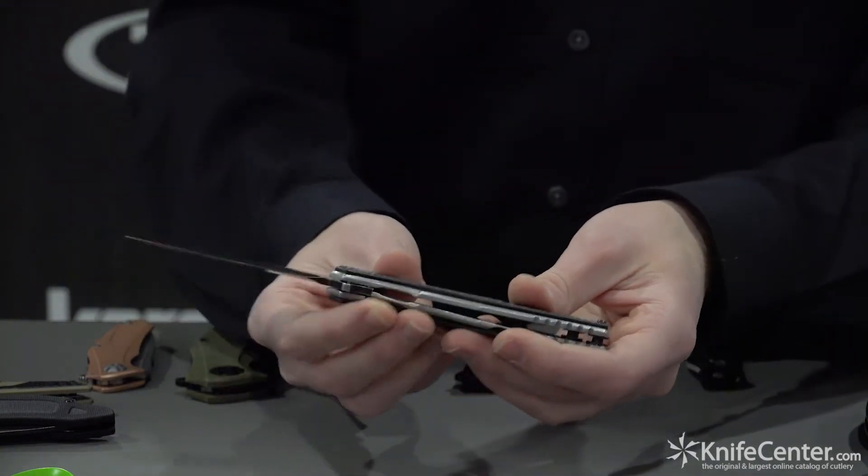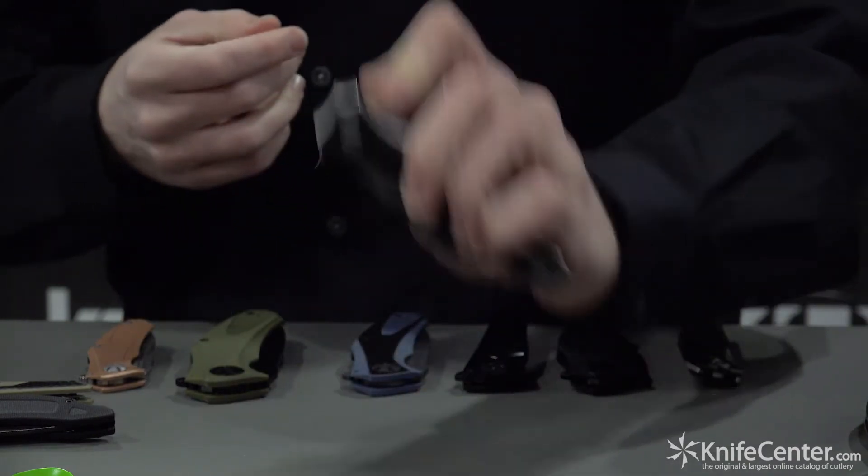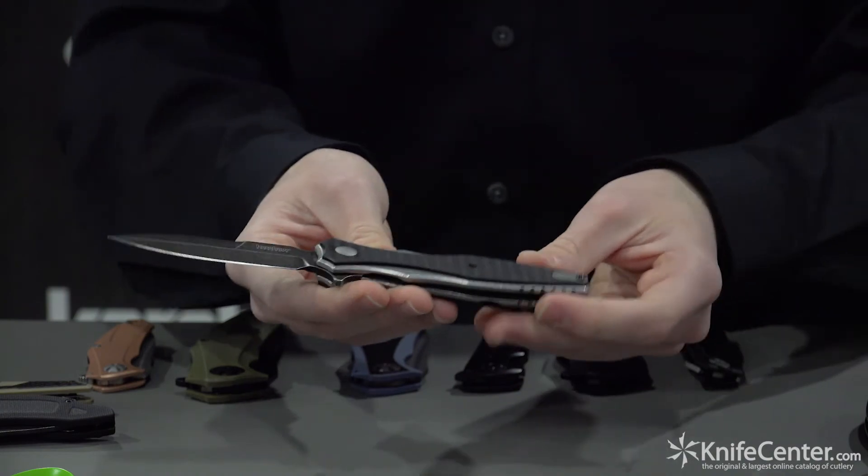Another great thing about this knife is that the finger guard — the cross guard here — also works as the flipper with which you open the knife. So that's really awesome. This is the Decimus that we worked on with Rick Hinder.